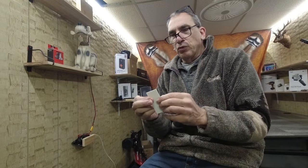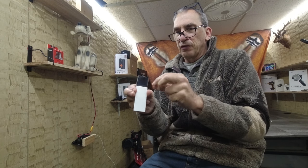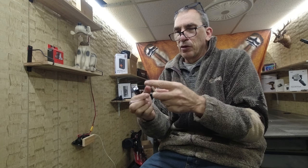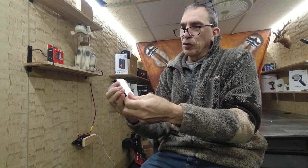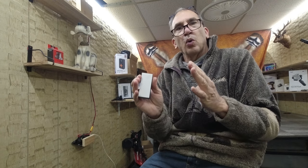When you've found your tune and you're ready to mount this, peel off the backing, line it up the best you can, and stick it on the wall.